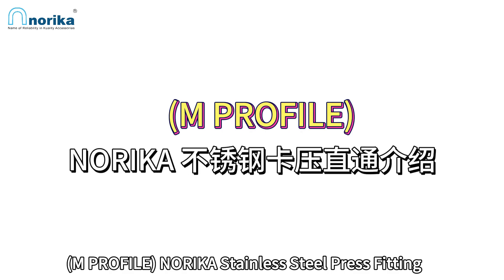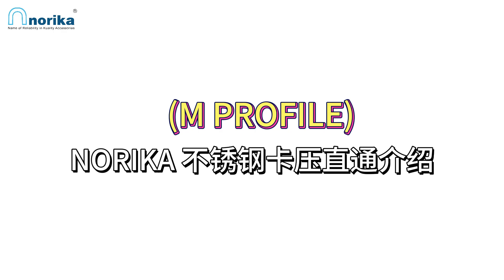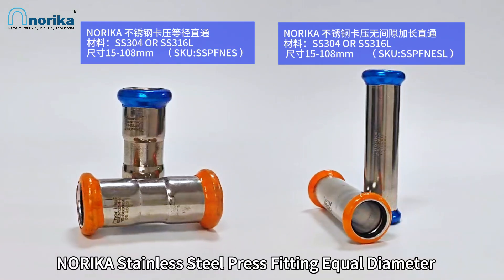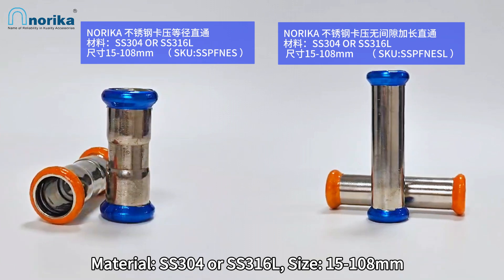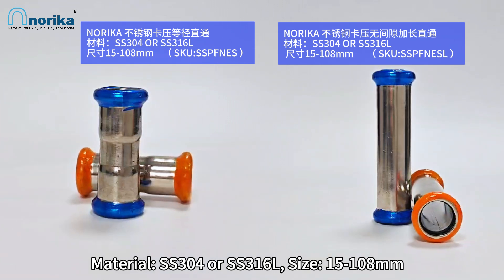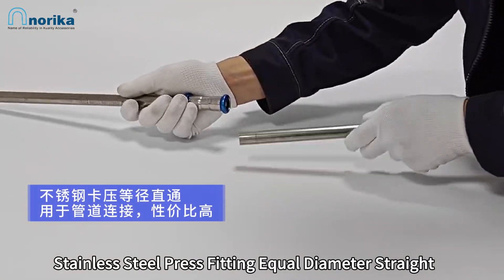Product profile: Norica stainless steel press fitting straight coupling. Introduction to the Norica stainless steel press fitting equal diameter straight coupling and gapless extended straight coupling. Material: SS304, SS316L. Size: 15 to 108 millimeters.